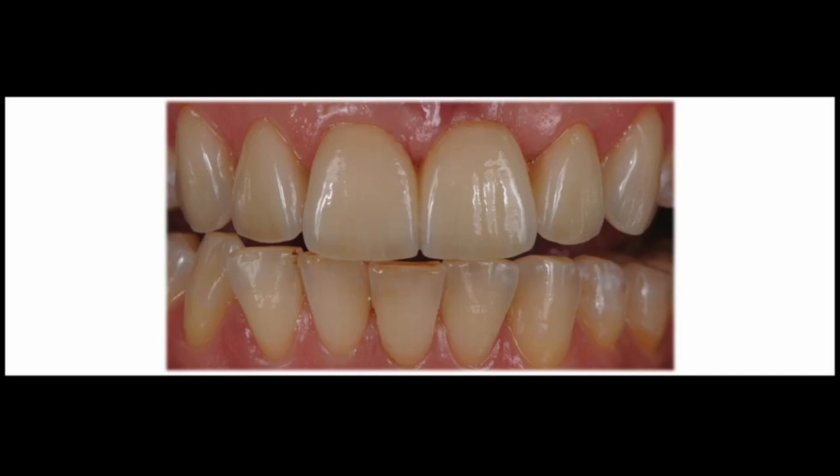Surface texture is something I believe is really one of the most important things, because the surface texture has a strong influence on the color reflection or the light reflection. And in return, the light reflection causes sometimes the color change. If you got a rough surface, you got high reflection, so you get some highlights on the surface and the value gets up. If the surface is just smooth and dense, the light penetrates much more. This is so important to do.